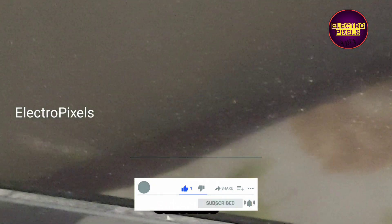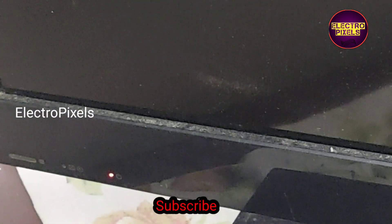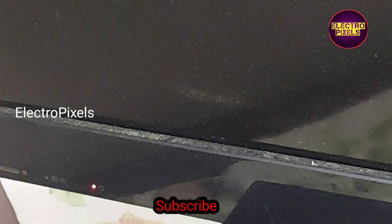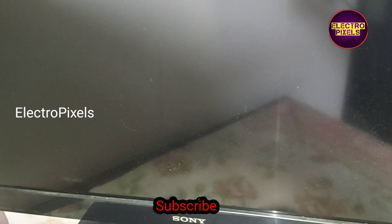Here the logo comes for a second, then it goes to six-time blinking. Here you can see the LED light blinks for six times. The six-times blinking issue is mainly because of the backlight or inverter section of the board — related complaints.